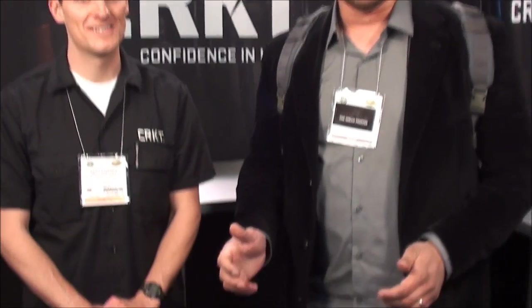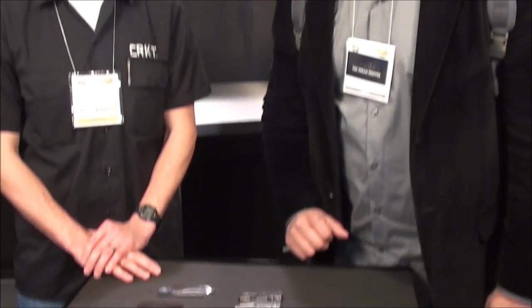Hey guys, I'm over here at the CRKT TV with Ben, and we're going to check out some cool knives. I was asking him for kind of urban friendly, business friendly type stuff — kind of my target audience — and he pointed me to these ones. I liked all of them, so we're going to check them out in a little bit more detail.